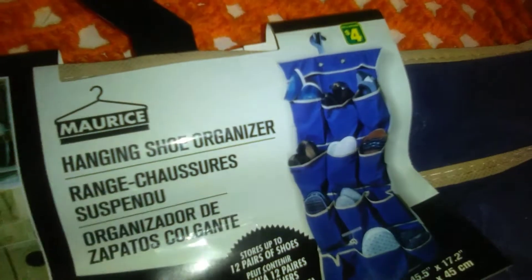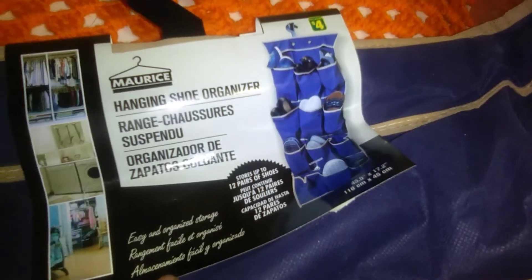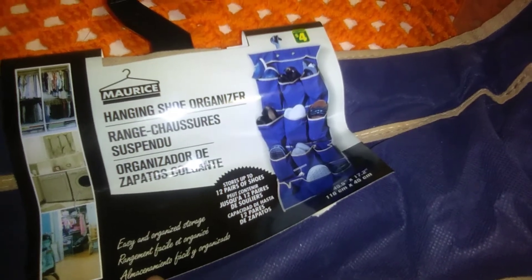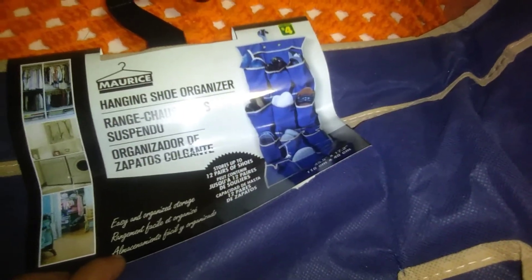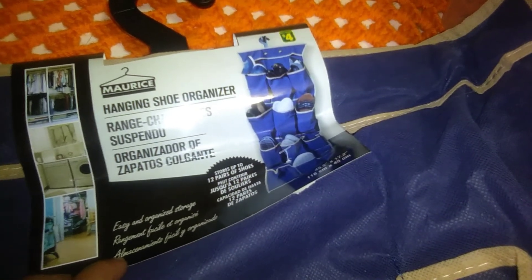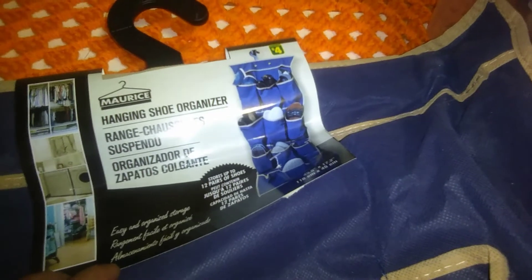Then I came up with this idea for Nate's clothing. These are $4 and they're by Maurice — it's a hanging shoe organizer that holds up to 12 pairs of shoes in a nice blue color with a tan border. I'm going to roll up his sets of pajamas into individual pockets so he can just grab his pajamas. I'm also going to use seven pockets for his weekly clothing — socks, pants, and shirts — so he can just grab what he wants. It'll be already organized and hanging on his door.